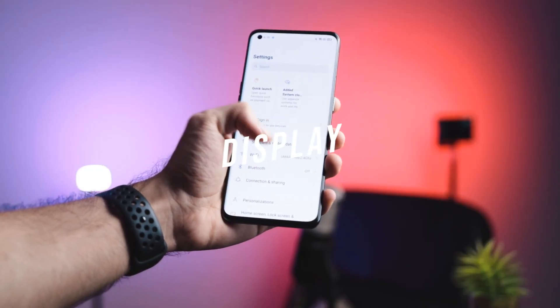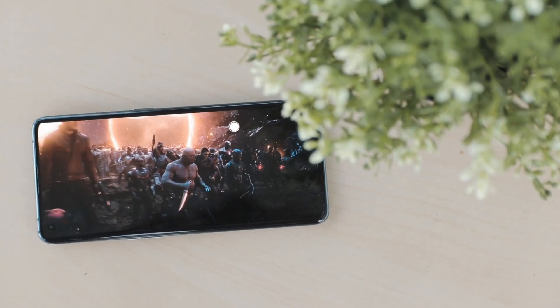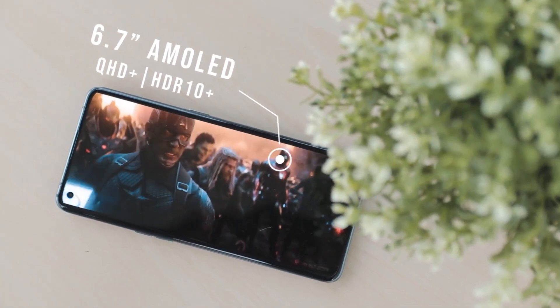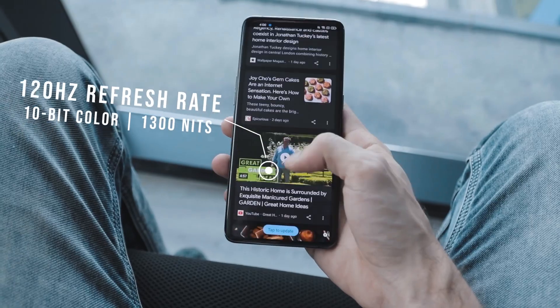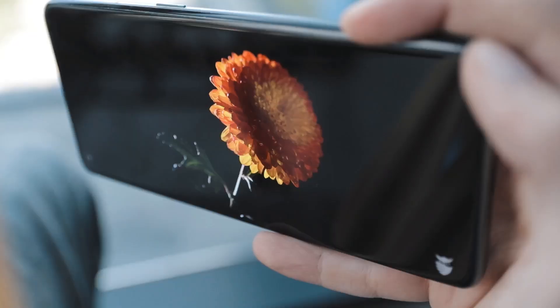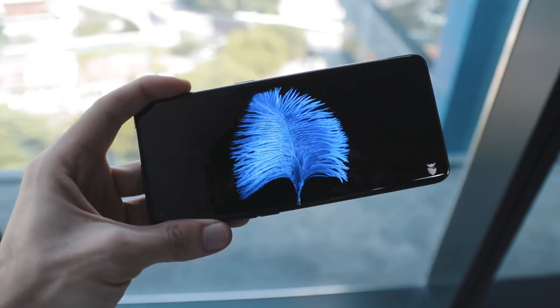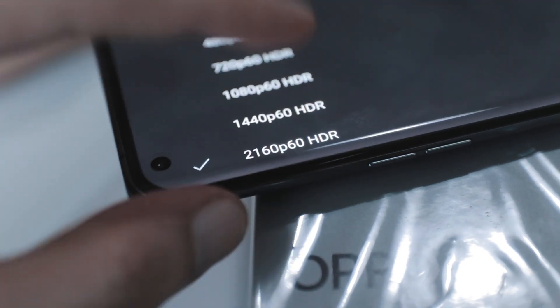Moving on to the display, which is one of the main selling factors apart from the camera. You've got a 6.7 inch AMOLED display with HDR10 Plus and Quad HD Plus. You've got 120Hz refresh rate, 240Hz touch sampling rate, 10-bit color, as well as 1300 nits peak brightness. The colors on this are outstanding. If you find HDR10 Plus videos or 10-bit color videos, these look absolutely stunning on this phone.